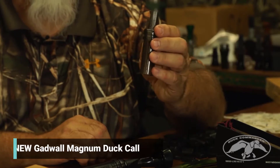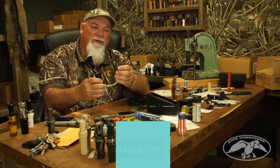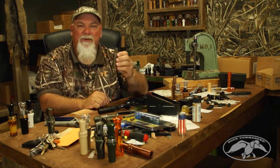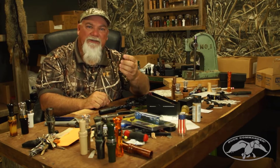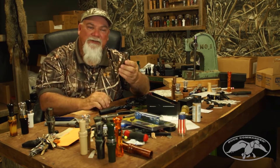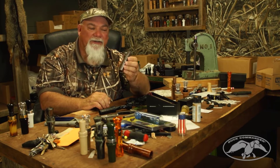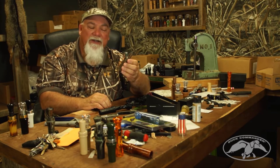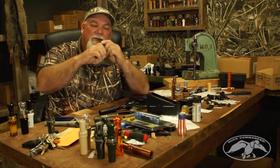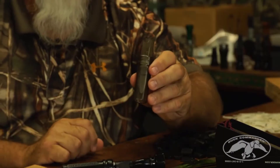This is the Gadwall Magnum — the updated version of our older gadwall call, which we still sell. It's shorter and louder. It's great for those cypress brakes with the green seat on top, which gadwalls love so much. You can also give this call to a beginning caller or your kids so they can be part of the game with you, because they're not going to scare anything off with it. That is the Gadwall Magnum.